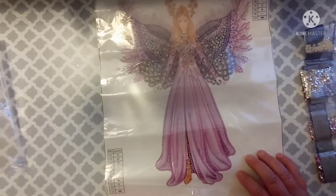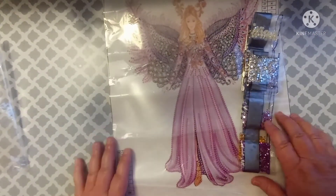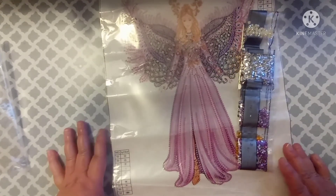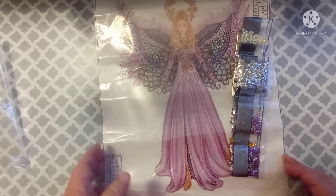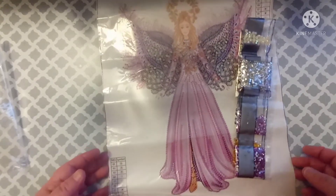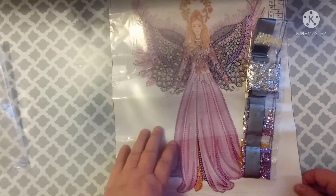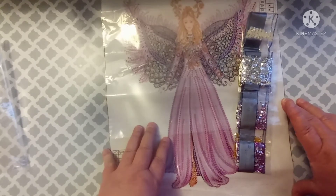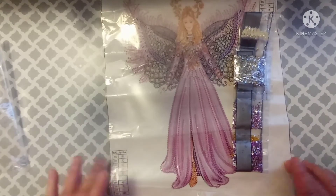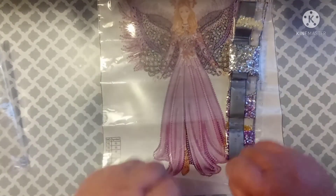So what do y'all think? Y'all think she's pretty? Do y'all like special drill partials? I know I do. Just a quick video — leave me a comment, give me a thumbs up if you like this, and let me know what y'all think about partials or special drills. Have y'all done this one? Have you seen this one? Again, this was on Amazon and she is only $4.98. Alright y'all, till my next video — I will see y'all later. Bye y'all!